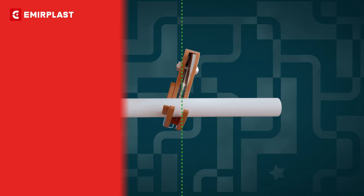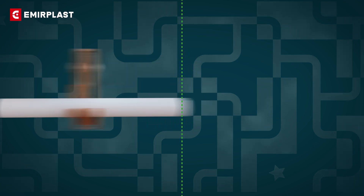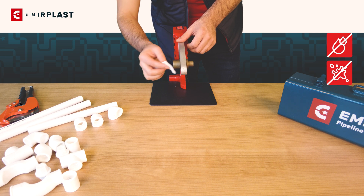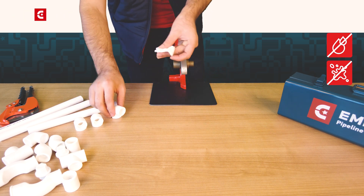Cut the pipe at a right angle with a sharp cutter tool. Make sure there are no cracks or breaks at the ends of the pipes. Make sure the welding sockets are clean and firmly attached for reliable welding.